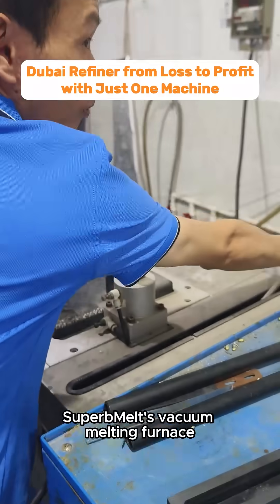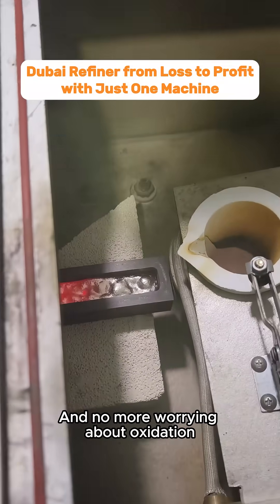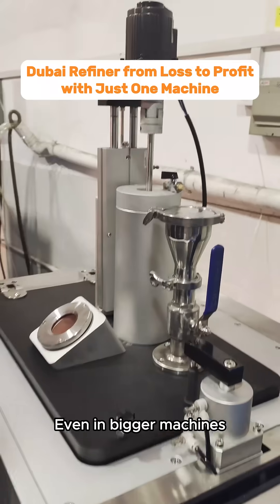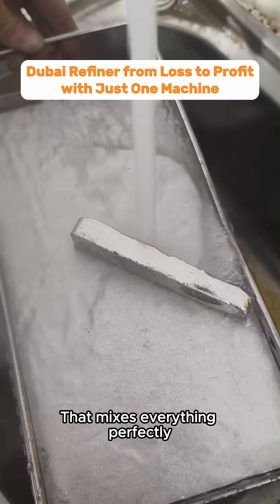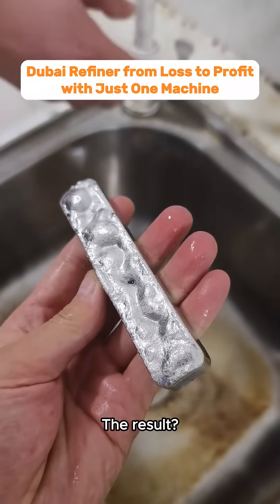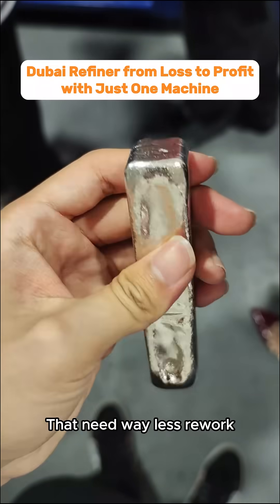Superb Melt's vacuum melting furnace uses induction heating, so all the heat goes to good use and no more worrying about oxidation. Even in bigger machines, you can add a stirring system that mixes everything perfectly. The result? Bubble-free, smooth, and dense gold bars that need way less rework.